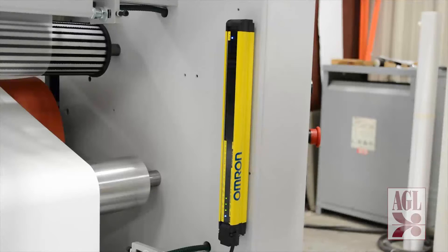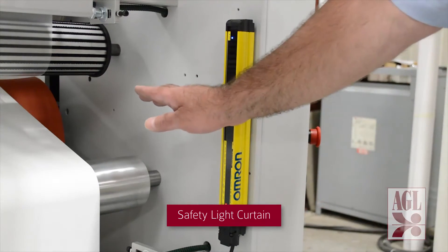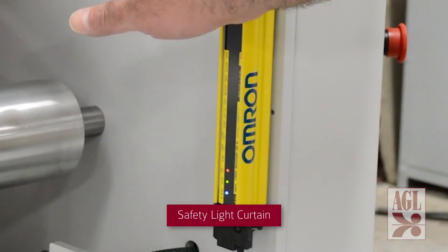And finally, this machine is equipped with a safety light curtain assembly for added operator safety. Should an operator pass his hand near the laminating nip area, the safety light curtain automatically shuts down the machine.